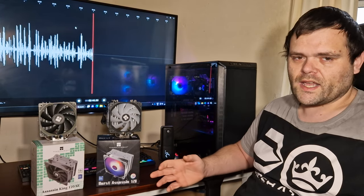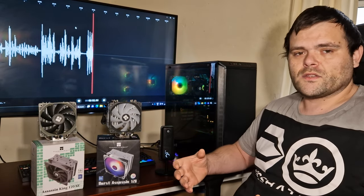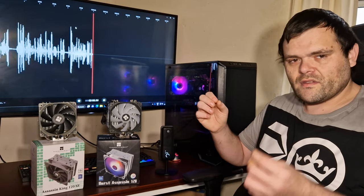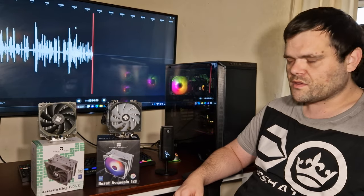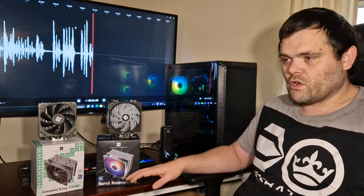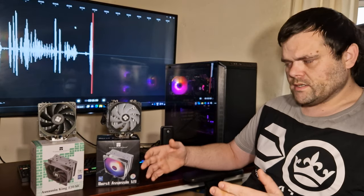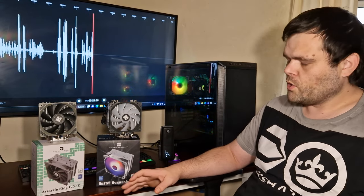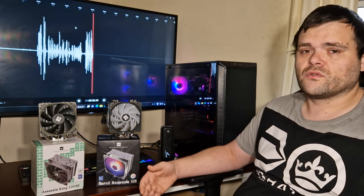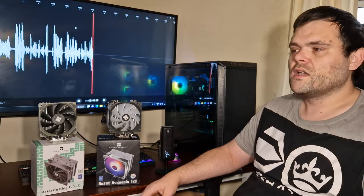Should you buy one? Both are very good options, but it comes down to your aesthetic preference. If you like RGB, the Burst Assassin is a good option; if you don't, the Assassin King 120 SE is also a good option. Both are very similar. One thing to note: both of them are very loud at full tilt — literally sounds like an airplane about to take off. Overall both are good, but it's personal preference.